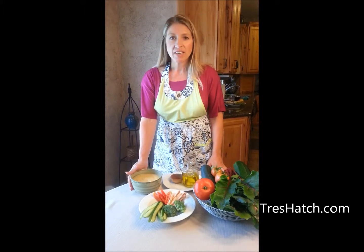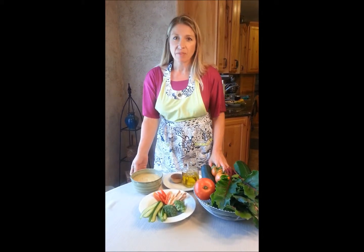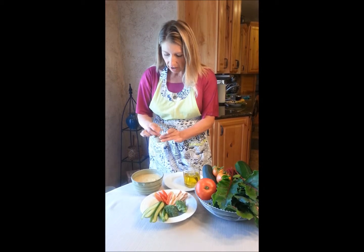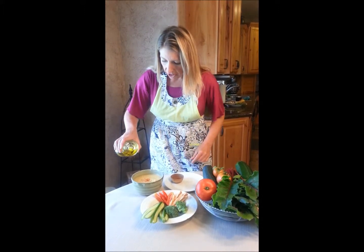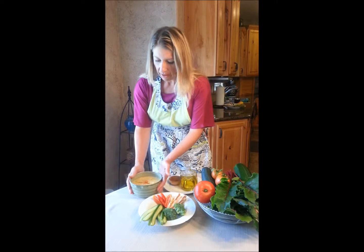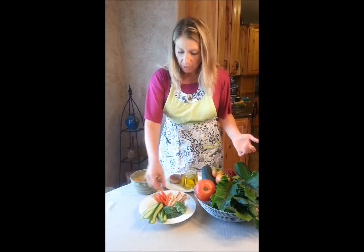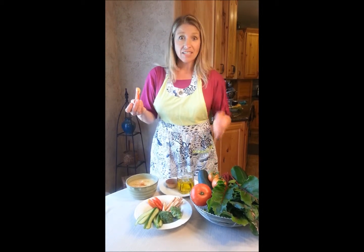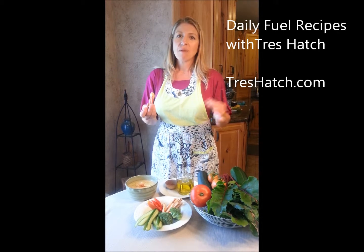Once you've got your five-minute lemon hummus made and you've adjusted the seasonings, you're ready to present it. You can refrigerate it — it lasts for about a week and actually develops more flavor overnight. So it's a great make-ahead recipe if you need to bring something. To garnish, sprinkle a touch of cayenne pepper or ground cumin in the middle, then drizzle just the slightest bit of olive oil over the top for visual appeal. You can serve it with chips or fresh cut vegetables — I love it with tomatoes, cucumbers, zucchini sticks, and carrot sticks.